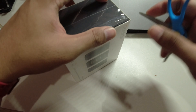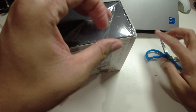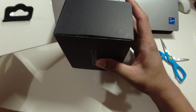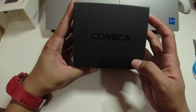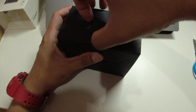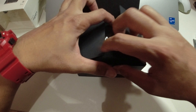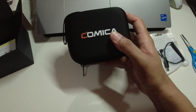I'm being very careful unboxing it because if I find any issues or damages, I can still return it to the online store or seller as it's within the warranty period. After removing the exterior box, we have a black box with the Comica branding on it. Let's see what's inside.